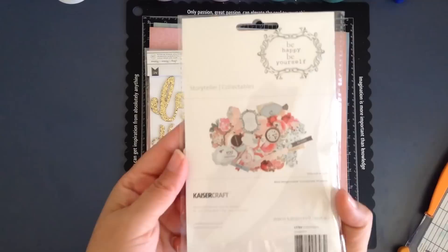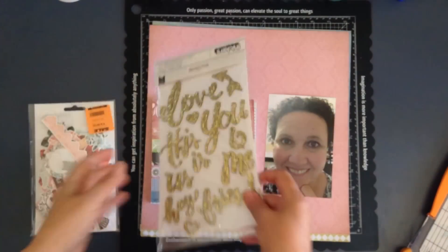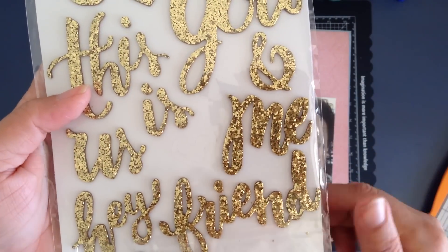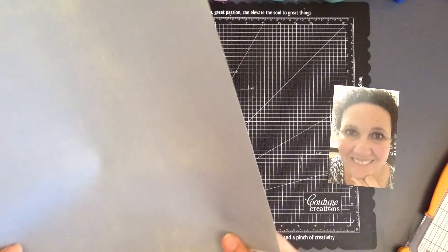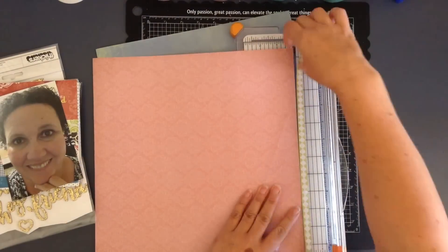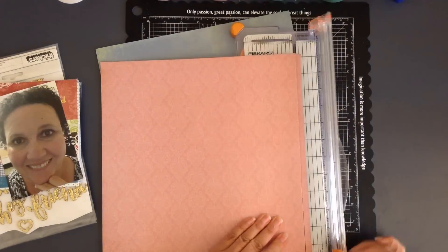Hey everyone, it's Jenny and I'm just showing you a few things that I'm using in this layout. This collectibles pack is from Kayser Craft and it is called Storyteller. I'm showing those Maggie Holmes gold thickers and also that notepad — an old one from about 2010 from Pink Paisley. That pink paper is called Spa from the Lakehouse collection and the blue piece is Christmas Wish from a collection called Cheer.